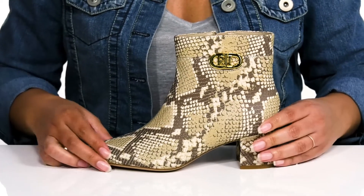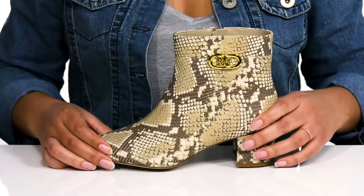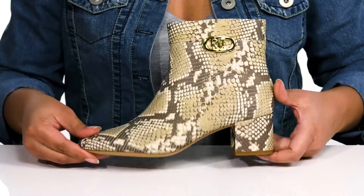Inside there is a textile lining with a cushioned footbed to keep you comfortable all day. You'll get a little over a two inch boost in height with the wrapped block heel at the back, and it's all on top of a textured synthetic outsole.